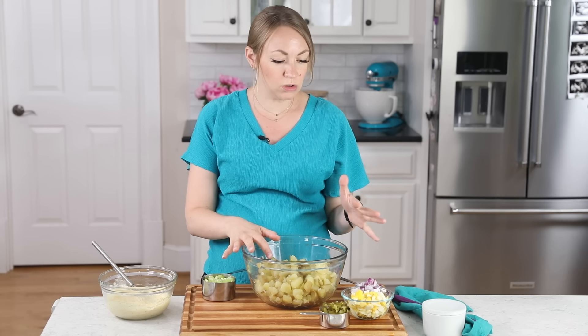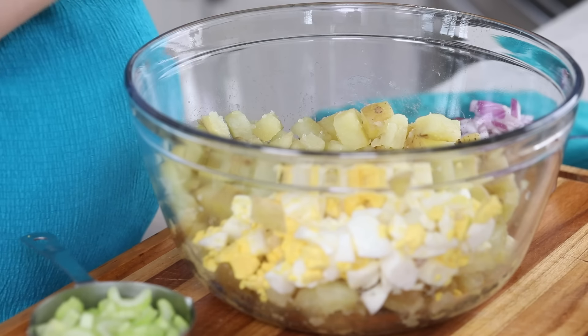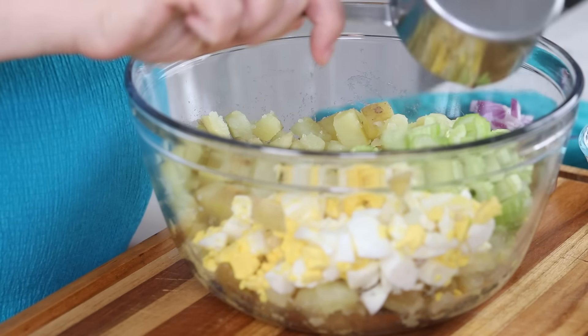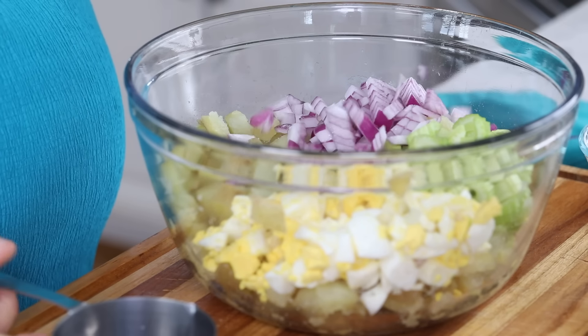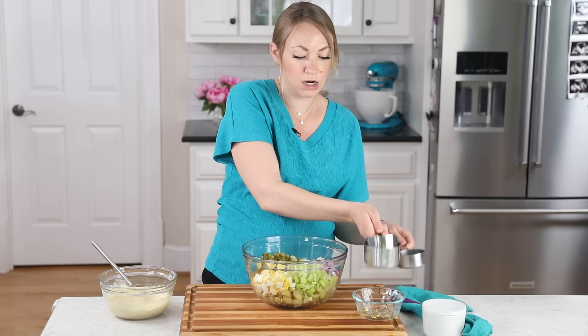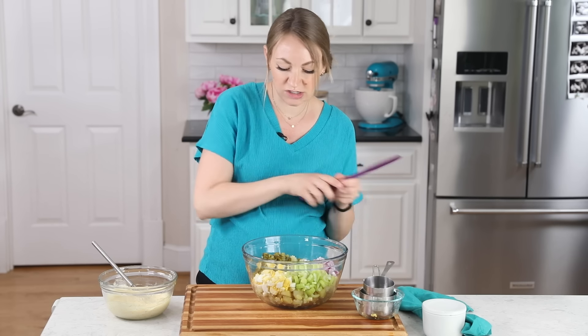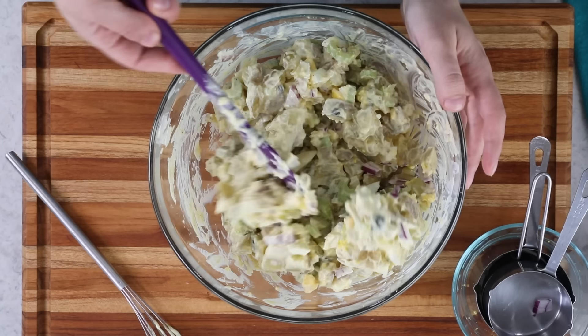Once your potatoes are cooled, everything moves pretty quickly. We're going to add all our mix-ins: eggs, celery, onions, and pickles. Before adding the dressing, I like to toss everything together gently first. Then let's add our dressing and toss everything together, making sure all of your ingredients are coated.